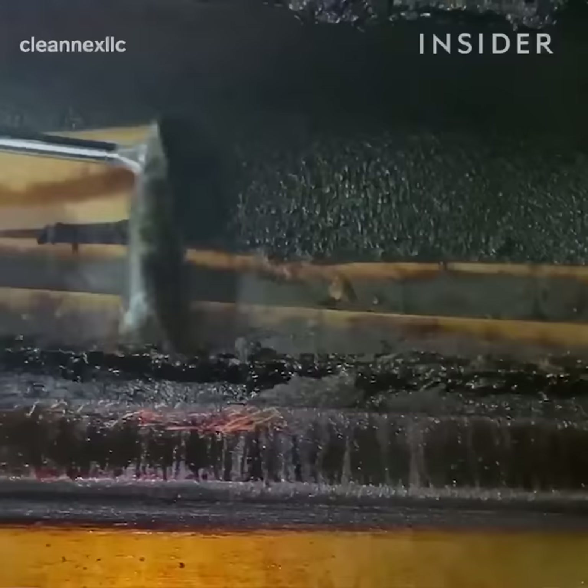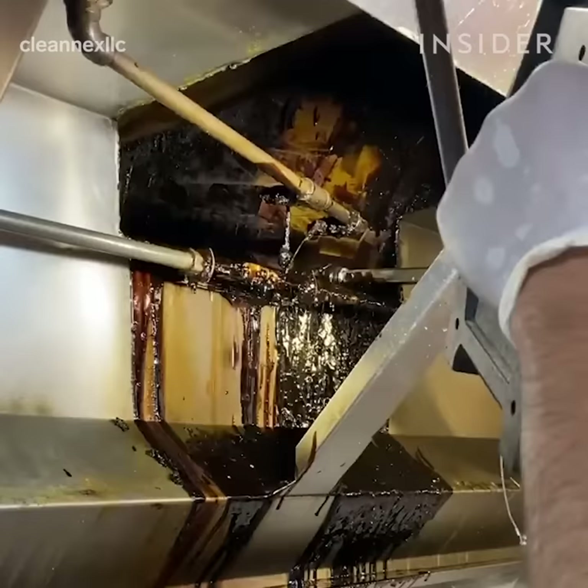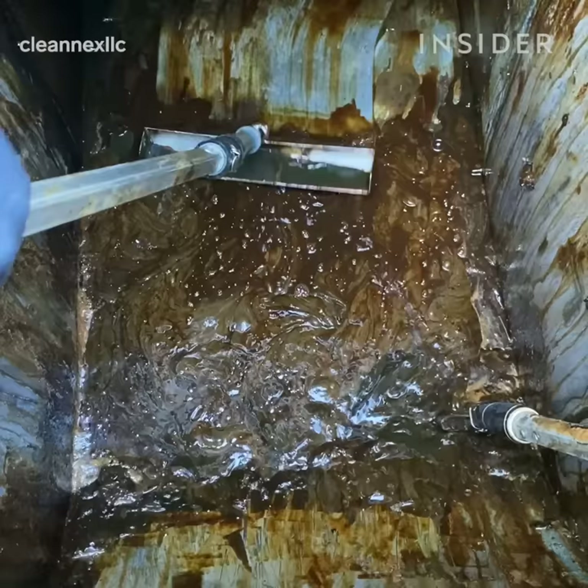My name is Jay Lopez and I'm the owner of Kleenex. Today I'm going to be walking you through how we clean the kitchen exhaust system in a restaurant. The purpose of a kitchen exhaust system is to extract the fumes from a kitchen in a commercial setting.